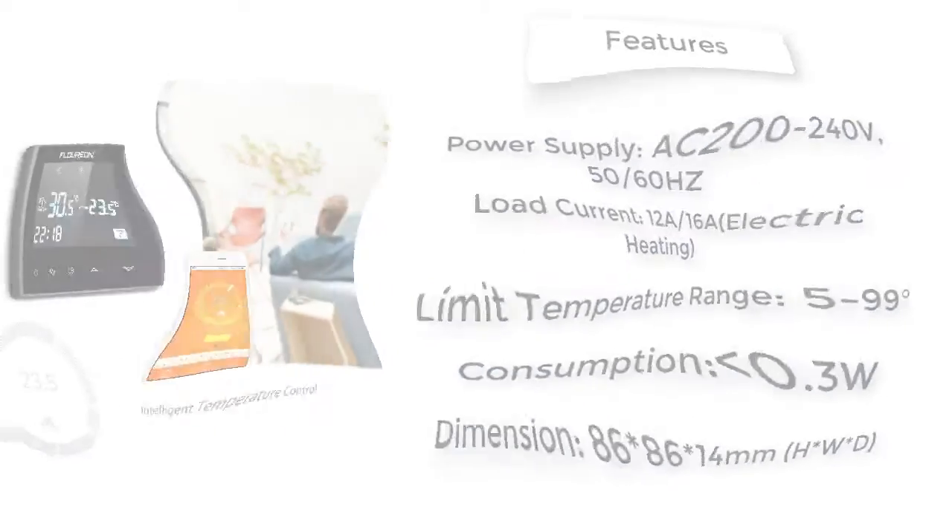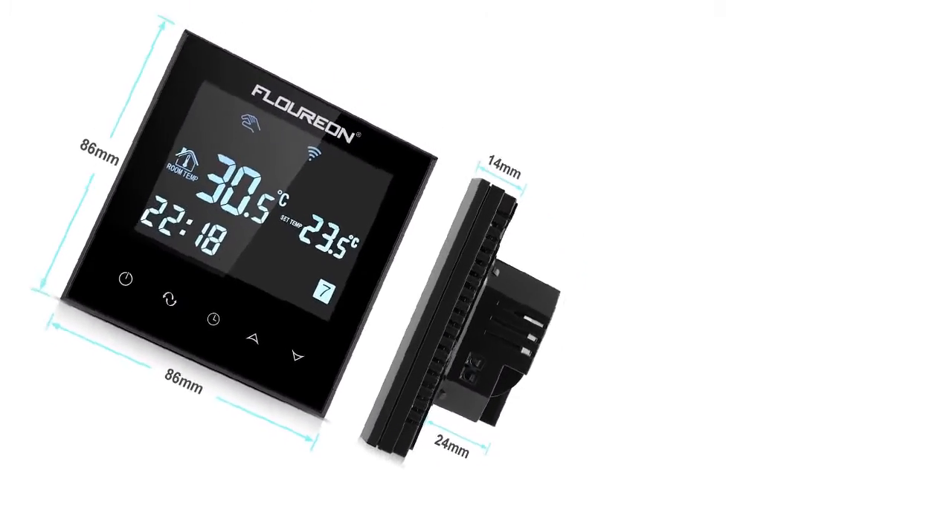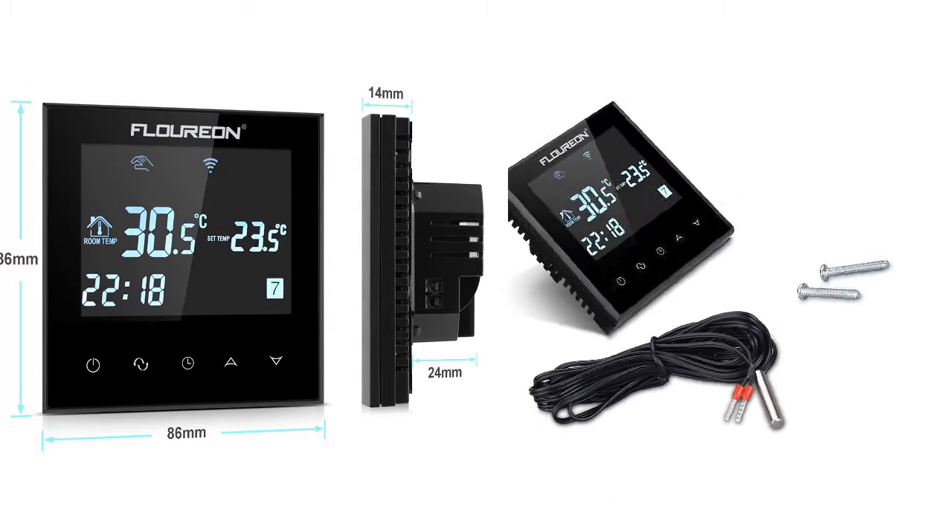5+1, 5+2 time modes with 6-period daily programmable controlling temperature setting, and a freezing function. Includes internal and external temperature sensor for choice.